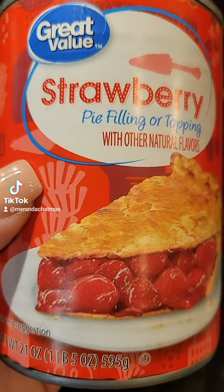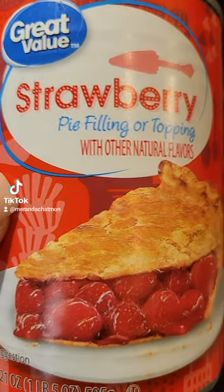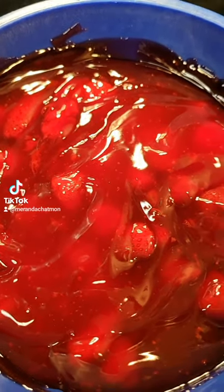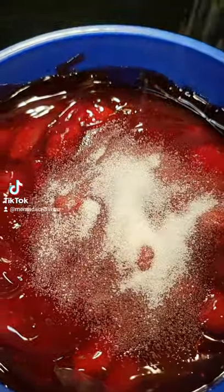The next thing you're going to need is two cans of strawberry pie filling or topping. I like to sprinkle just a little bit of sugar, but that's my preference — you don't have to.